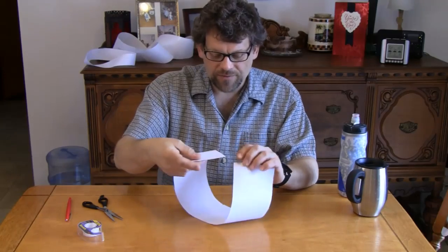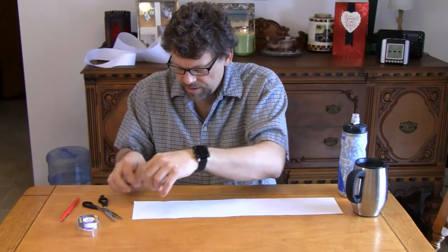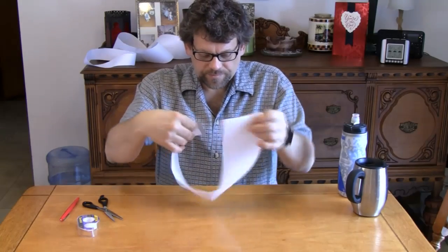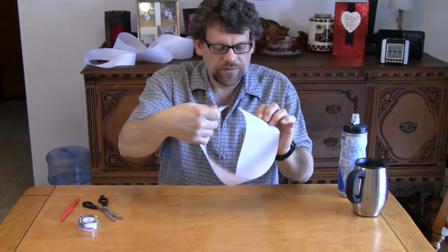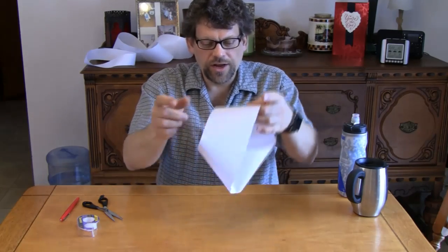Take that strip and give it half of a twist, and attach it back together with a piece of tape so it'll look something like that. The easy way to do this is to put the tape on one of the ends, do your half twist — you don't want a perfectly round circle, you want half of a twist — then tape those two ends together. It doesn't have to be perfect, just close. This is known as a Mobius strip.